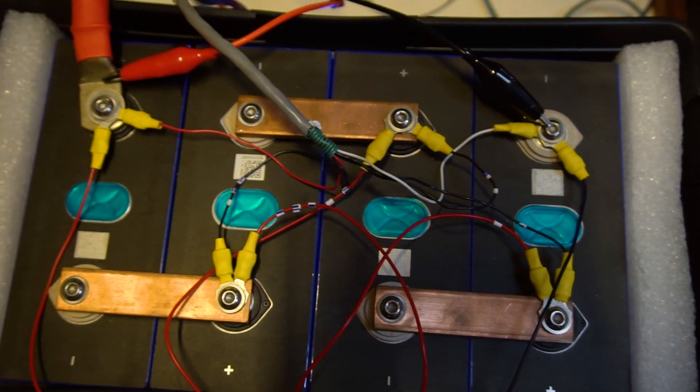We're down to 0.1 amps, 14.4 volts, and all cells are reading 3.6, 3.6, 3.6, 3.6, 3.6 — so we're going to stop charging there and let it sit for a little while.